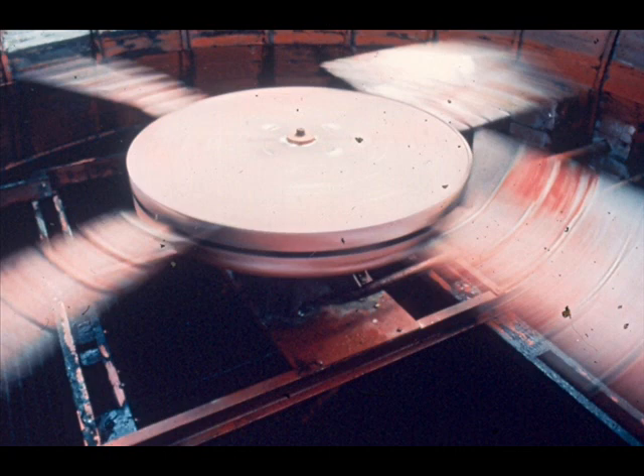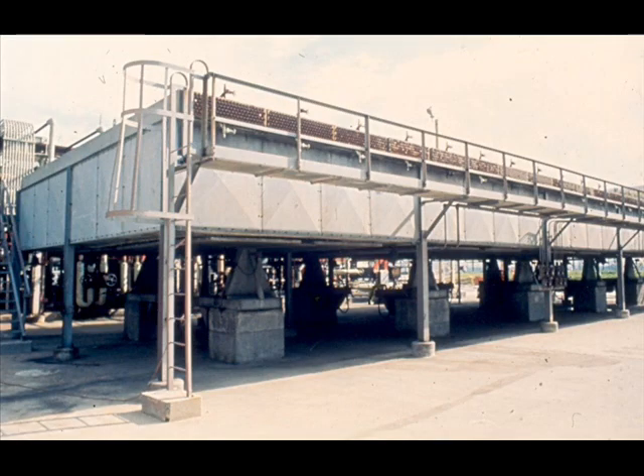However, our primary interest is in the fan, shown here. The second basic application of a cooling fan is seen here, on this air fin cooler.